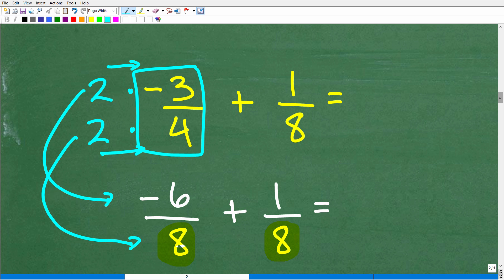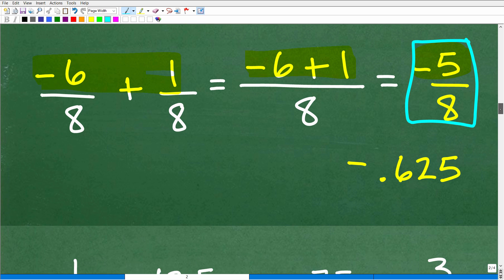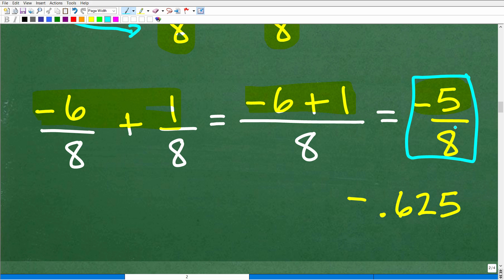This is the equivalent problem to negative three fourths plus one eighth. Now it's super easy to add fractions with the same denominators — all we need to do is add the respective numerators. We have negative 6 plus 1, which is negative 5. So our final answer is negative five eighths. If you were so inclined, you could take 5 and divide it by 8, and you'll get the decimal 0.625 — and of course this would be negative. So negative 0.625 is the decimal equivalent of negative five eighths.